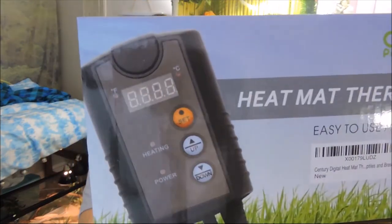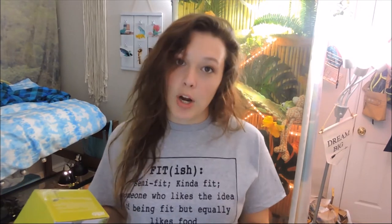The next thing I got was my thermostat for my rainbow boa's heat mat - this heat mat is from Century. So far I like it and I haven't had any problems with it. That's the box, and it's actually tucked up right now so I don't have it to show you, but I have the box. I paid $18.99 and it was Amazon Prime - it was one of the cheaper ones, but it still has good reviews and works very well.